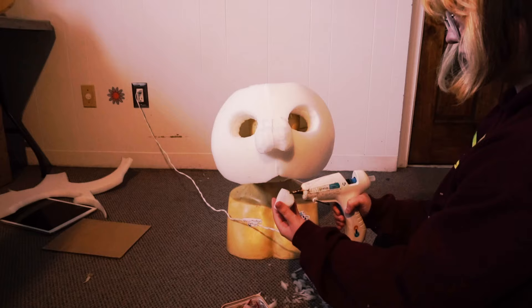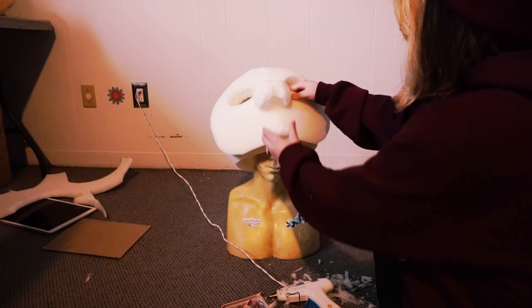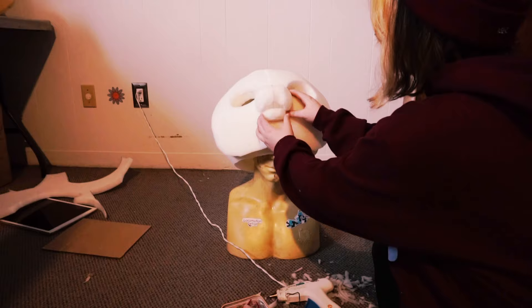Next, you are going to glue it on pretty close to where the muzzle on the top ends — exactly where it ends.